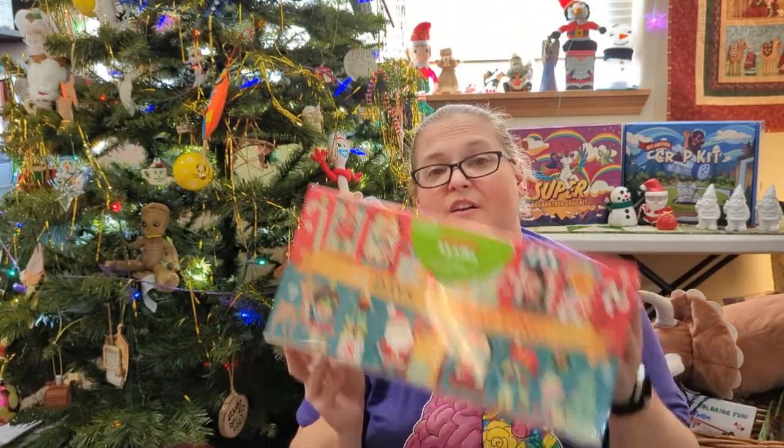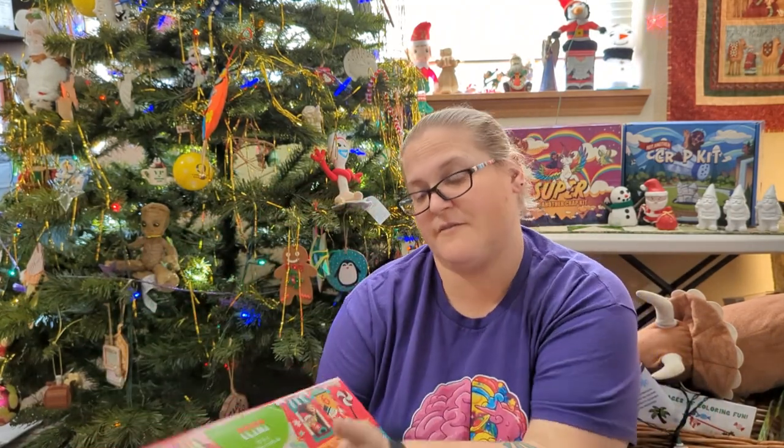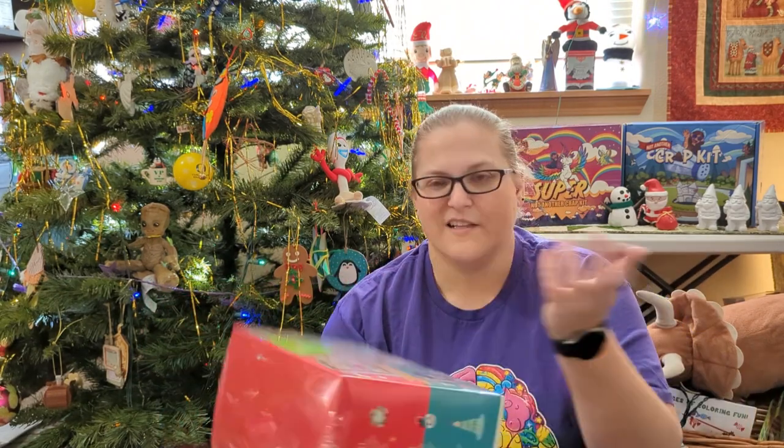We're going to start by opening this and doing the crafts, because 12 days of crafting sounds fun. I want to know if this is worth it for you to buy, so let's open this thing and see.